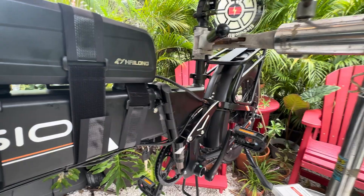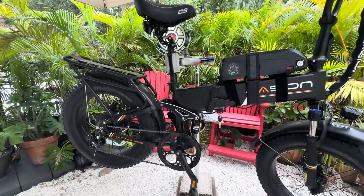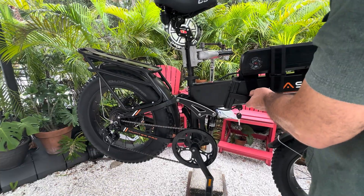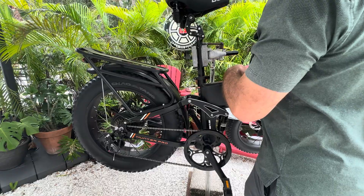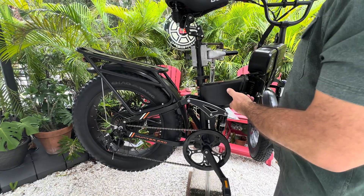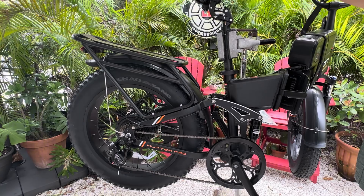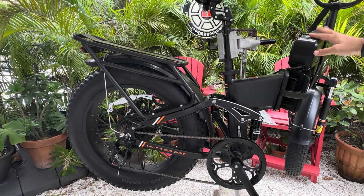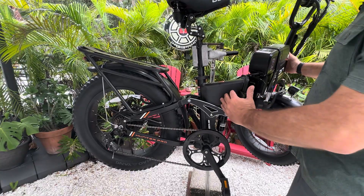We'll test that it's working. By opening it we're disabling the factory battery. Turn on power — and there it is. So that is the second battery. Great, easy peasy.